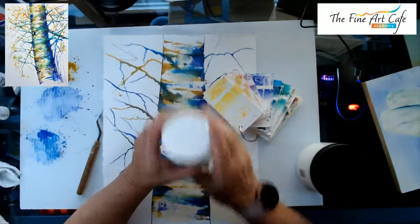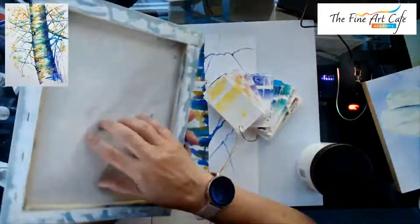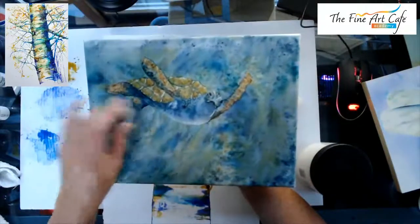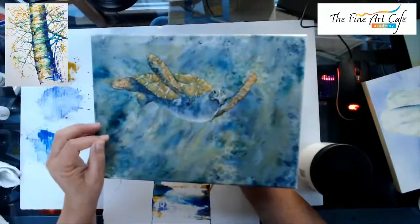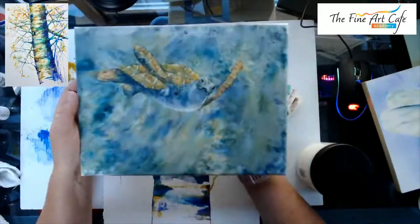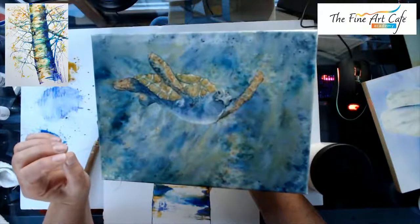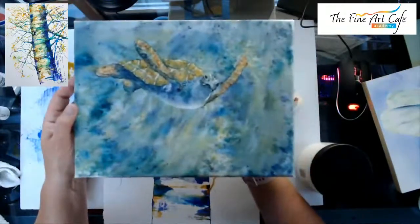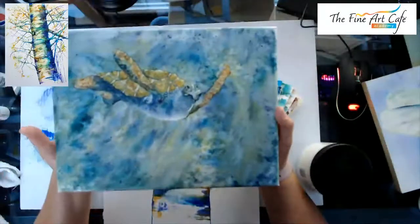Can you use Brusho on gessoed canvas? Yes! Here's a turtle I did on canvas — you get a really great texture. I sprinkled, sprayed with water, got my texture for the water, then drew and painted my turtle. This has been waxed. Normally with canvas I use UV spray, the Camar, and then Triple Thick to seal it with the wax — just a couple of coats. I have quite a few done on canvas.